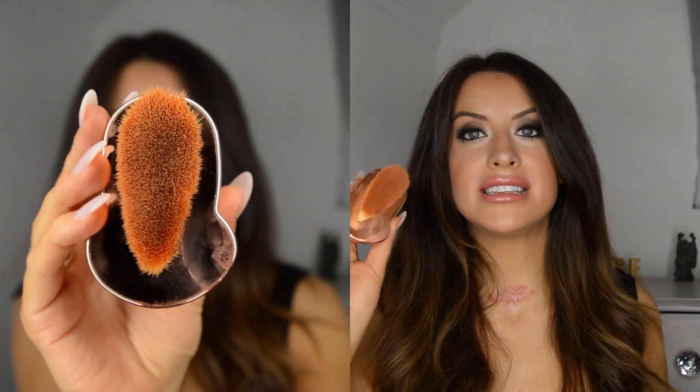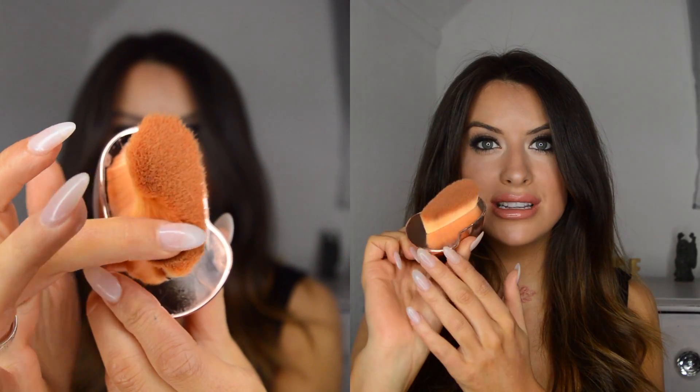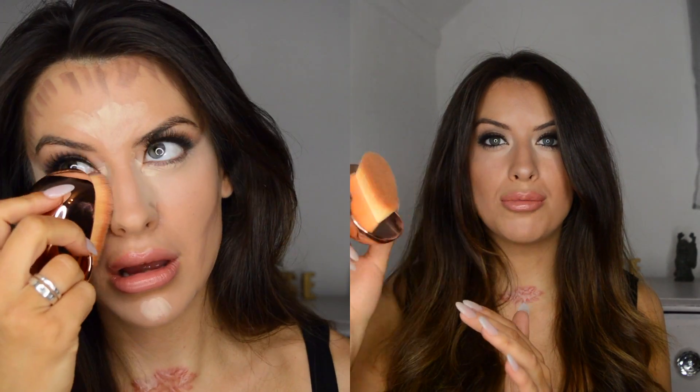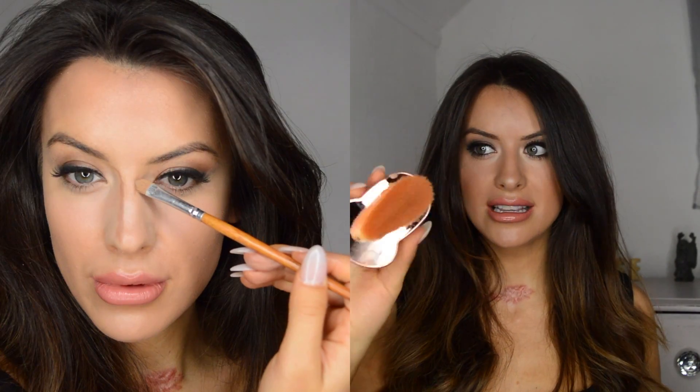I'm blending it all in using a different Pro Evo brush. This one is a little bit more angled, so it's ideal for contour. It's really dense but has a little bit more movement in it, so it's good to blend in lines. Really nice to hold, really easy to use. You can use it on the straight lines of your nose as well — I really like that brush.